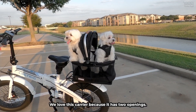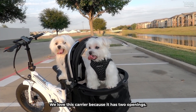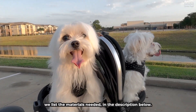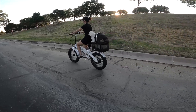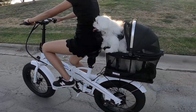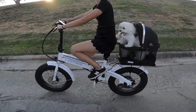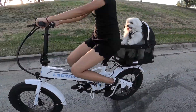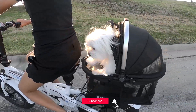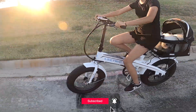All done! We love this carrier because it has two openings. If you'd like to build this carrier for your bike, we list the materials needed in the description below. Hope this video was useful, and I would love to see your carrier. Thank you for watching. We'll see you next time!